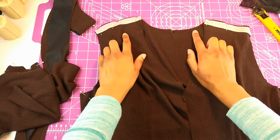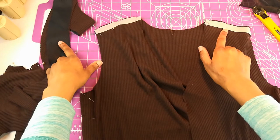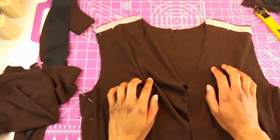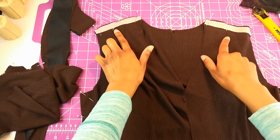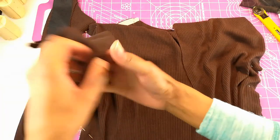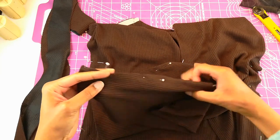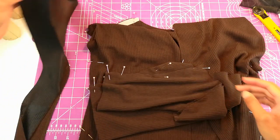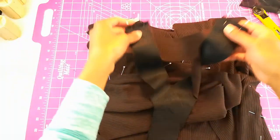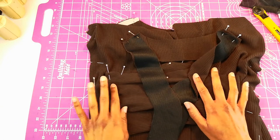Now that I've attached my stay tape to my shoulder seams and my interfacing to my facings, I'm going to take these pieces to the machine and batch stitch them. I've already pinned my shoulder seams, side seams, underarm sleeve seams, and neck facings at the shoulder seams. So I'm going to take all of these over to the machine for round one of batch stitching this cardigan.